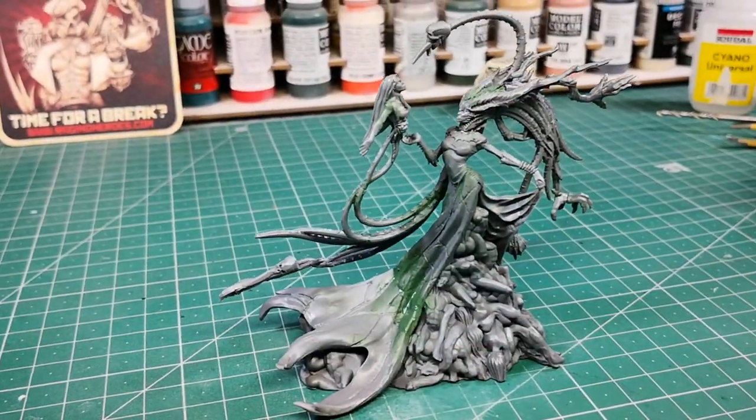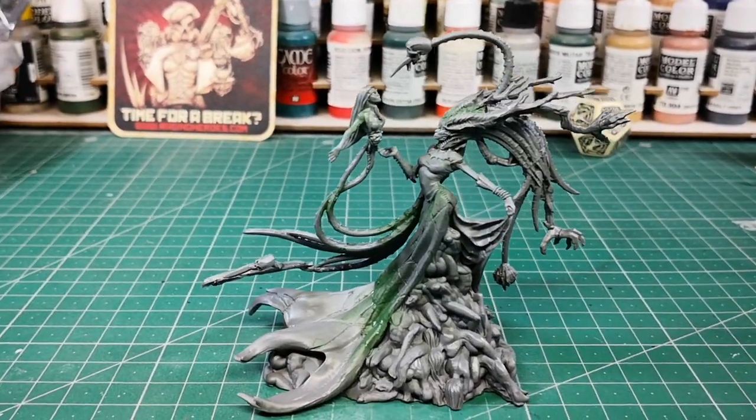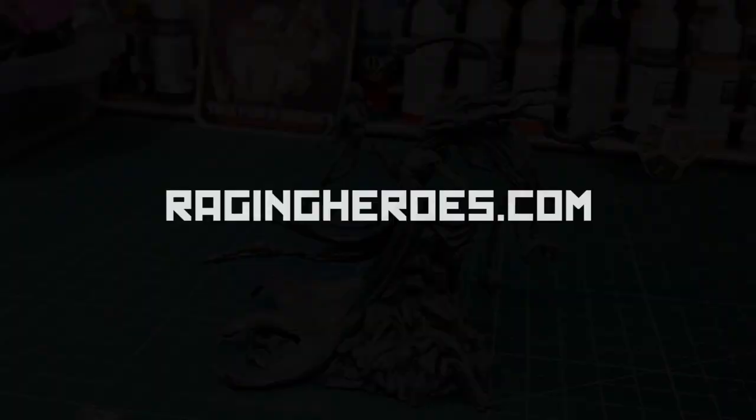Congratulations! Iscarloth is ready to be painted. Thanks for watching and visit us at RagingHeroes.com.